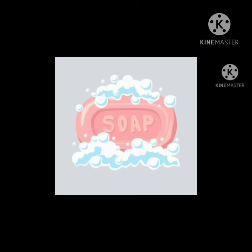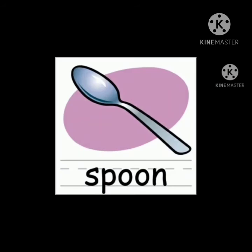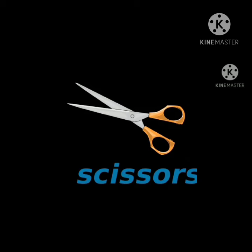S says S — S for soap. S says S — S for spoon. S says S — S for scissors.